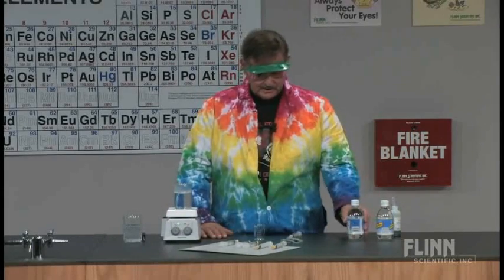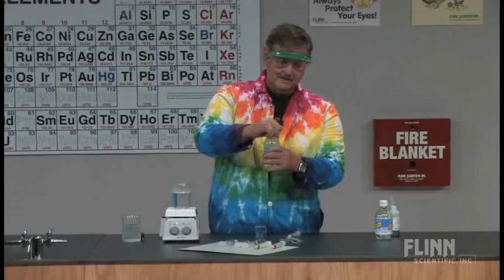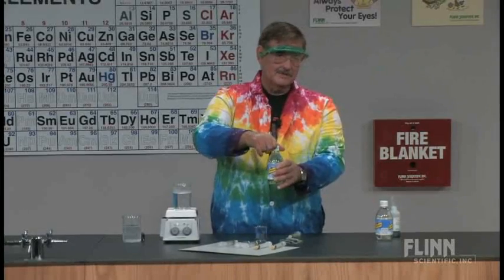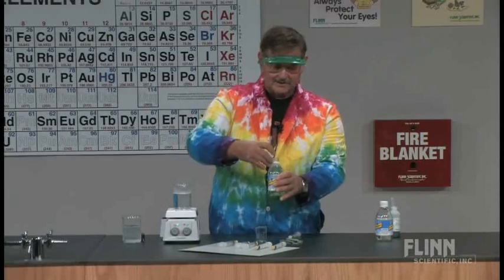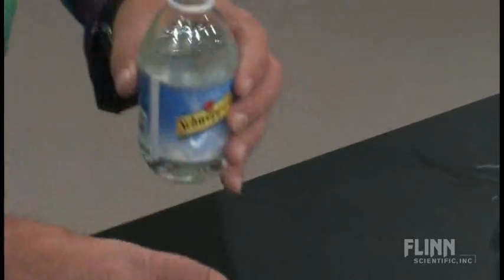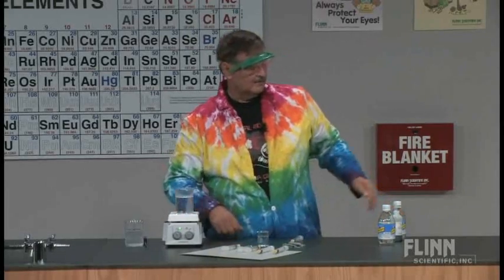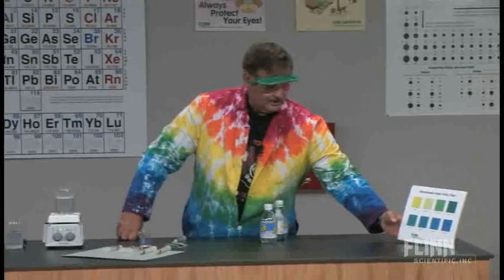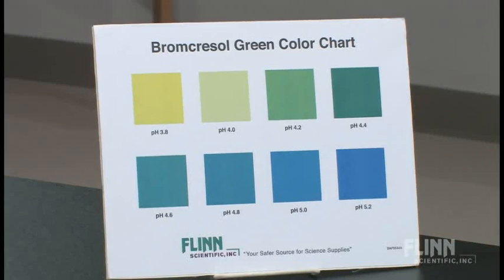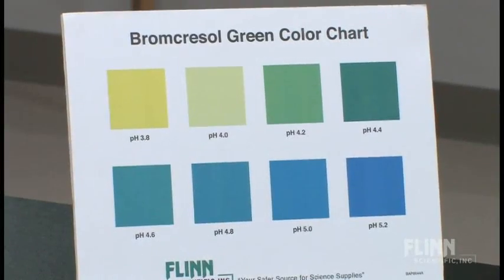What I'm going to do is pour some of the seltzer water into a small beaker. You have to be careful depending on what kind of seltzer you get because there's a lot of carbon dioxide dissolved in there - I've squirted myself in the face a few times. Then we're going to add an indicator called bromocresol green, which has, if we look at our chart, pH increments of 0.2, giving a nice color range from 3.8 all the way to 5.2.